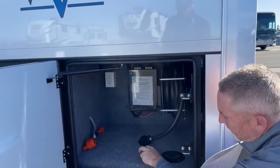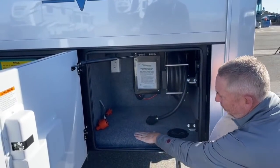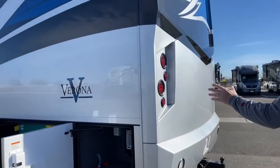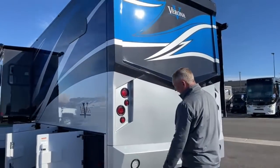All these bays are rhino-lined — powder-coated lined and then carpeted inside. Take a look at the back cap — beautiful paint design by Renegade.